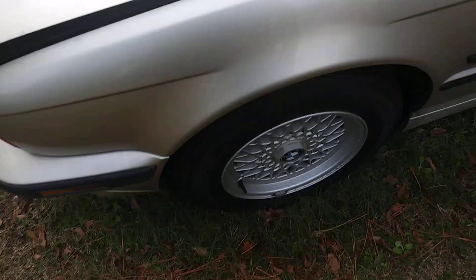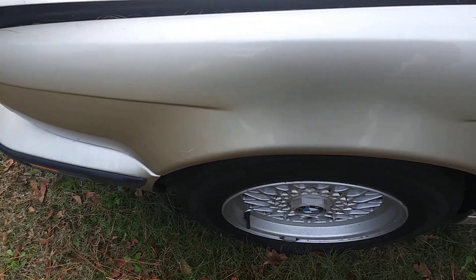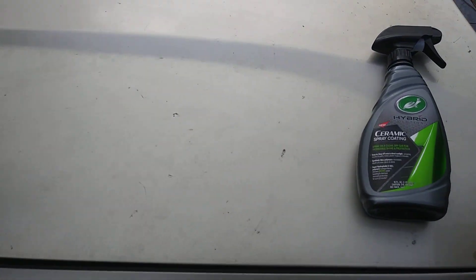That's cool to know — that's gonna last me 12 months. Oh yeah, that looks good even on the light color, you see that? It's very slick on the panel, I can tell you that much. Let's shoot a little bit on the hood here.